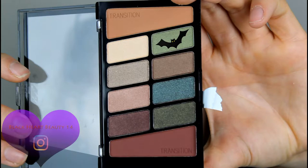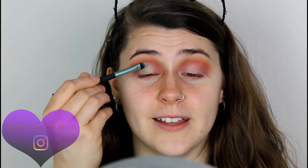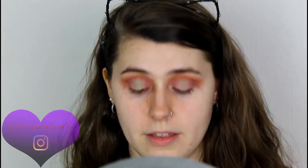So I'm going to be going in with that light green color — the light green color that's under the translucent color. I'm going to take a flat brush and start placing this in the center of the eye. Wow, that's quite pigmented actually — didn't even need to use the brush for long. This palette was very highly hyped in America and I can pretty much see why now.